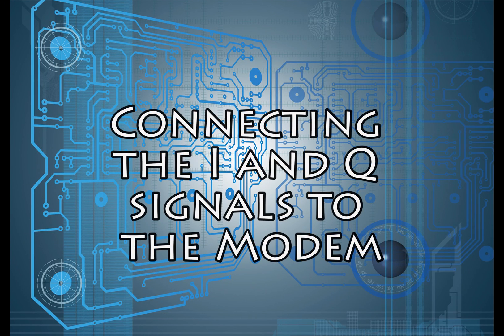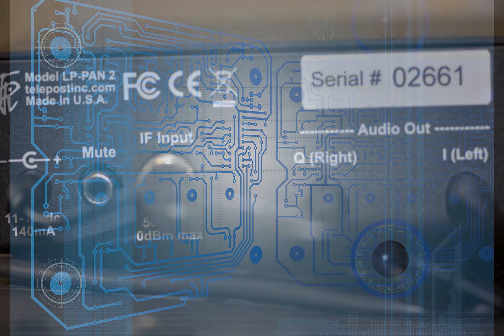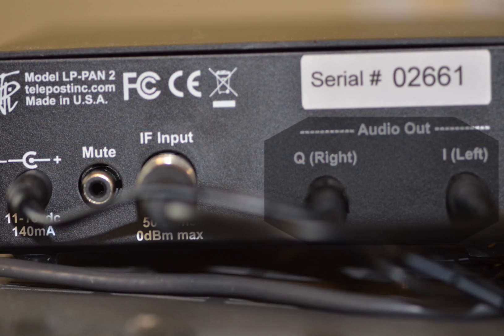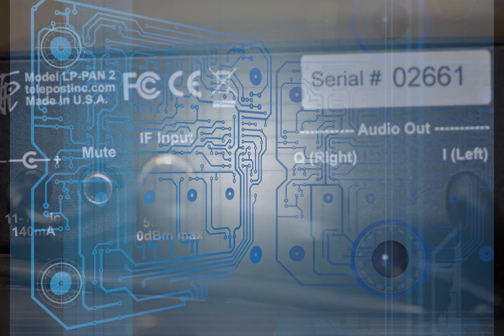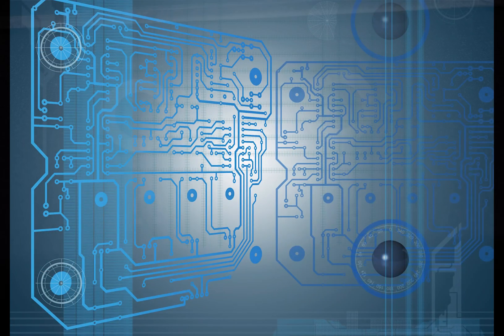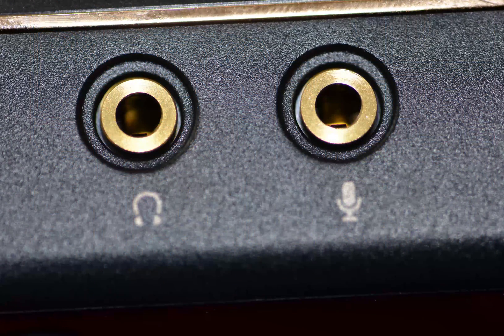The next step is to connect the I and Q signals from the LPPan2 to the modem. There are two outputs coming out of the LPPan2 — one is left, one is right. They are also labeled Q for right and I for left. These two audio cables must be combined into one input for the modem. On the modem, you will see a headset output and a microphone input.